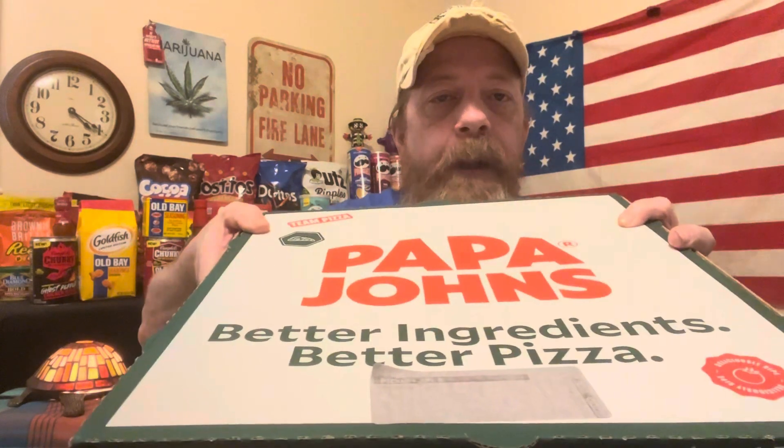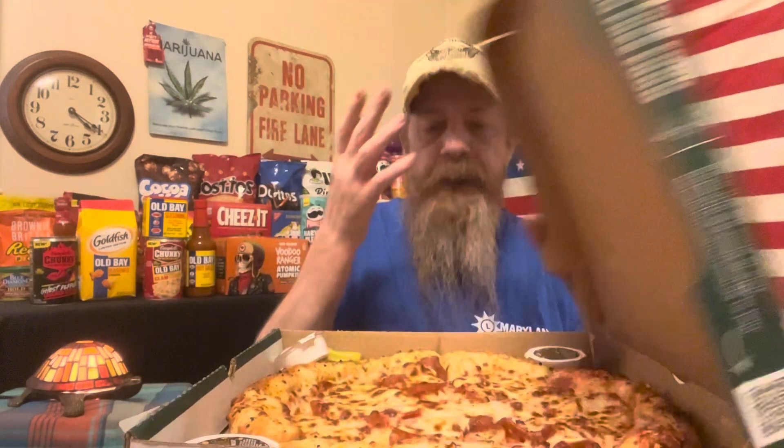Hey, how's it going? We're gonna do another review today. I finally got down to Papa John's — better ingredients, better pizza, yeah I guess so. We're gonna get into this: it's the spicy garlic epic stuffed crust pizza.